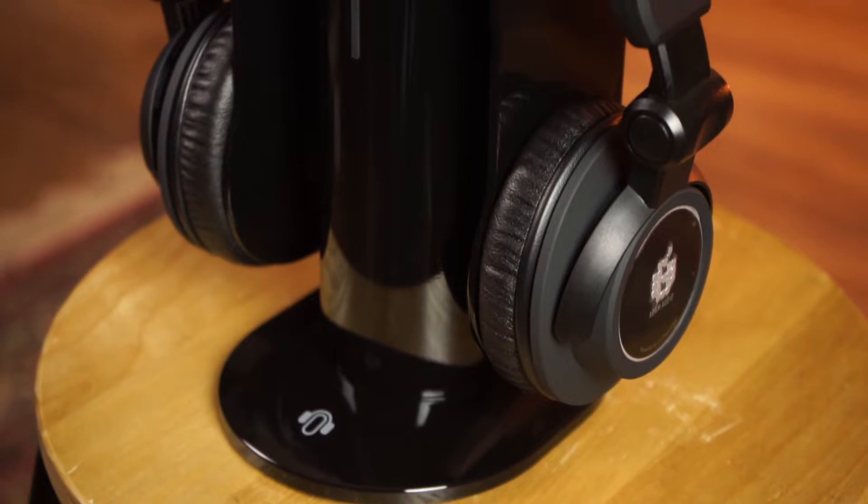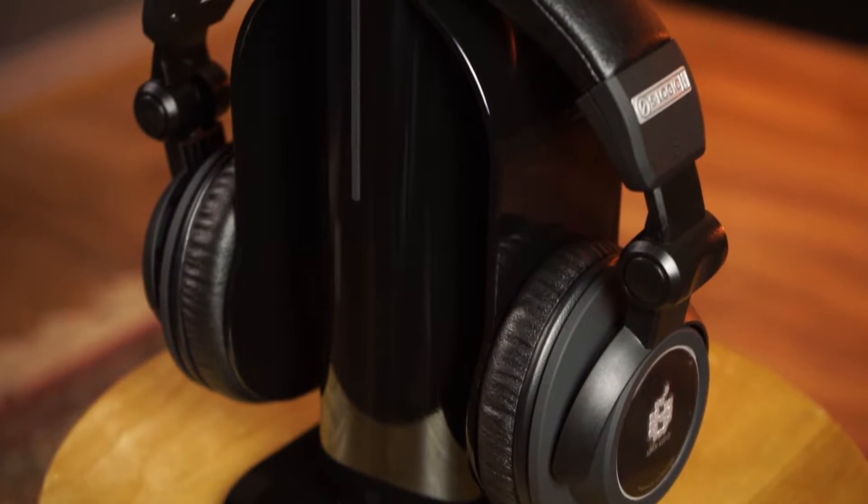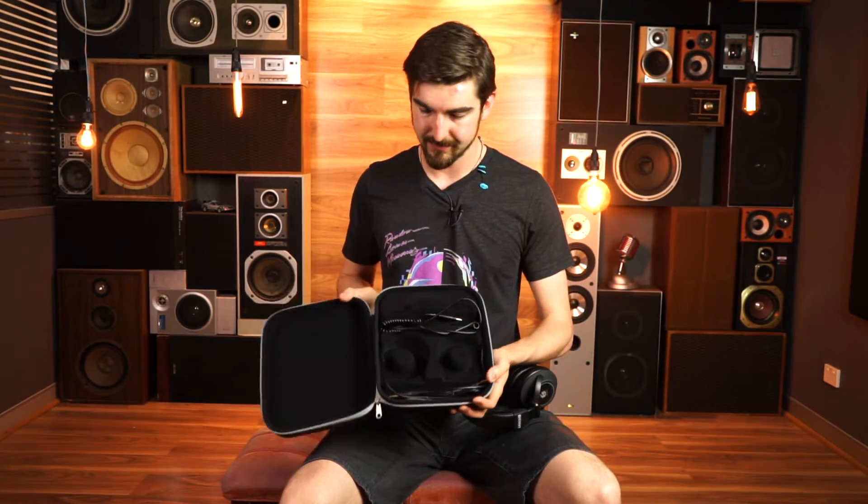They come with two detachable cables: a 3.5mm 1.2 meter coil cable and a 6.5mm 3 meter coil cable as well. Adam also support a catalogue of spare parts for these headphones. They also include a nice little carry case, and a two-year warranty with five years extended warranty upon registration.